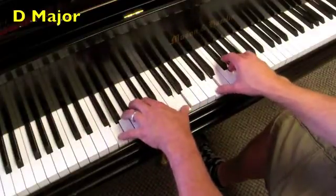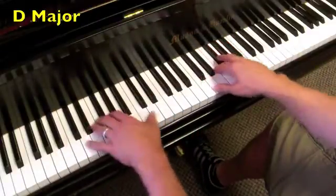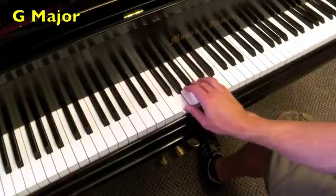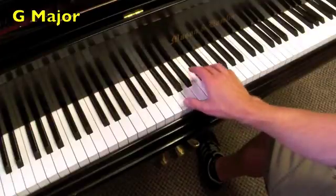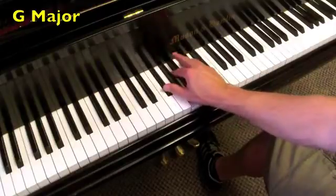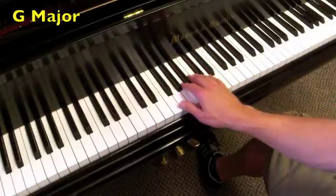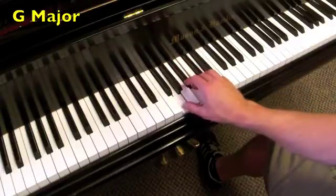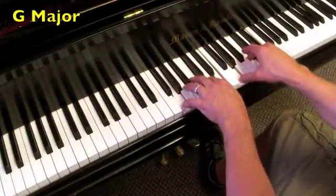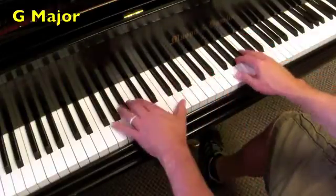On to the key of G, where the I chord is G major. The IV chord is C major, back to the I. The V chord is D major, and we have a D7, back to the I chord. I'm going to move it up here — it's a little muddy if I go down. So one chord, and then with the roots.